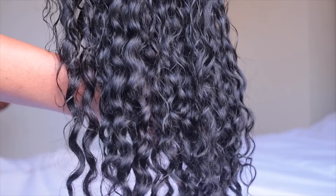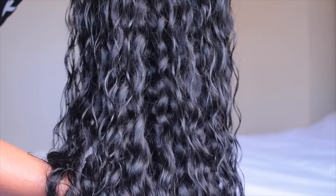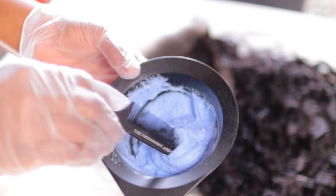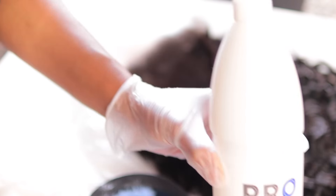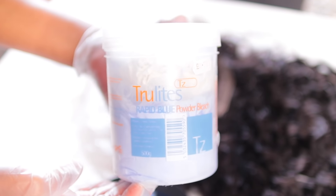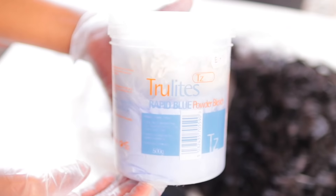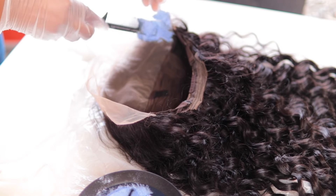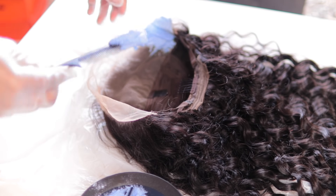The hair is their water wave and it's a 13 by 4 lace in the front, and it looks really gorgeous. I quickly went ahead and dyed the lace in the front — I use true light powder and that developer — and I also used it to bleach the inside of the lace.